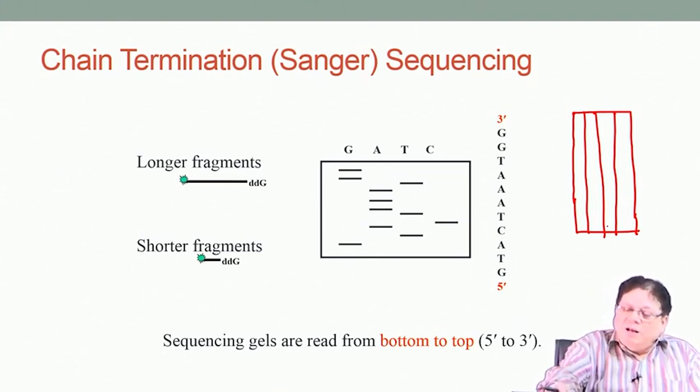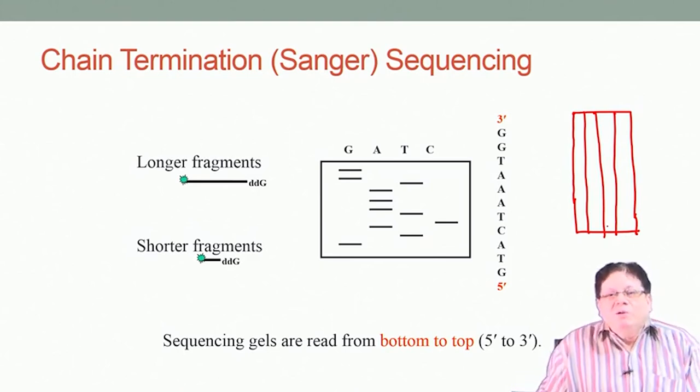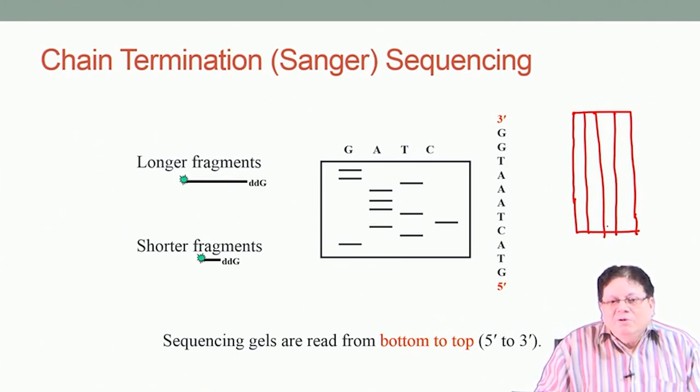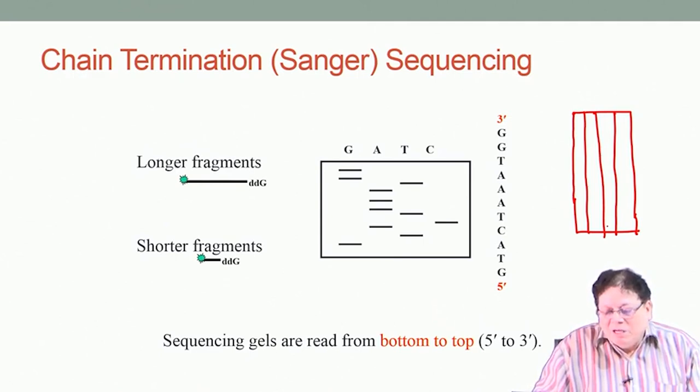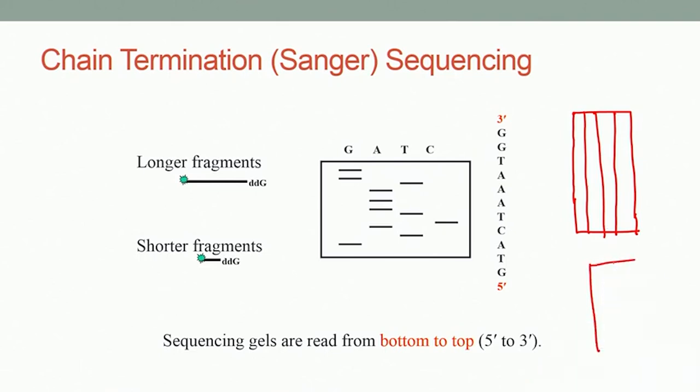If you run four lanes, your gel size will be more and your applied voltage has to be more, so it may not be very economical. Apart from the time constraint, economy is also important. So people started looking at other ways using the same principle of dideoxynucleoside triphosphate, but trying to do something which can work in one lane, so that you do not have to do four-lane gels.